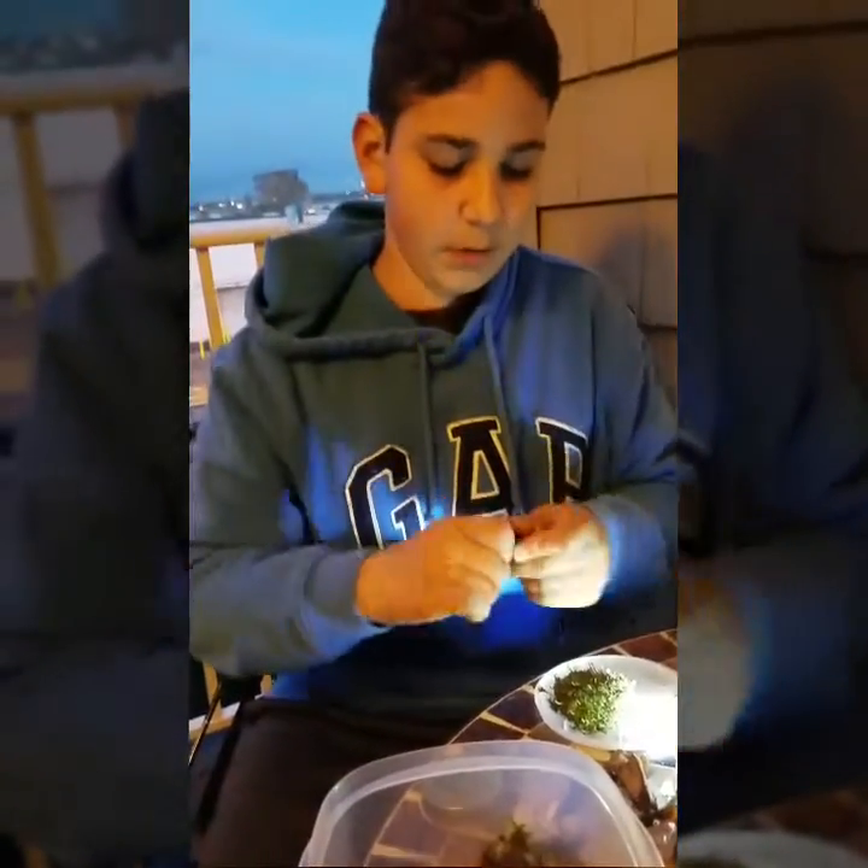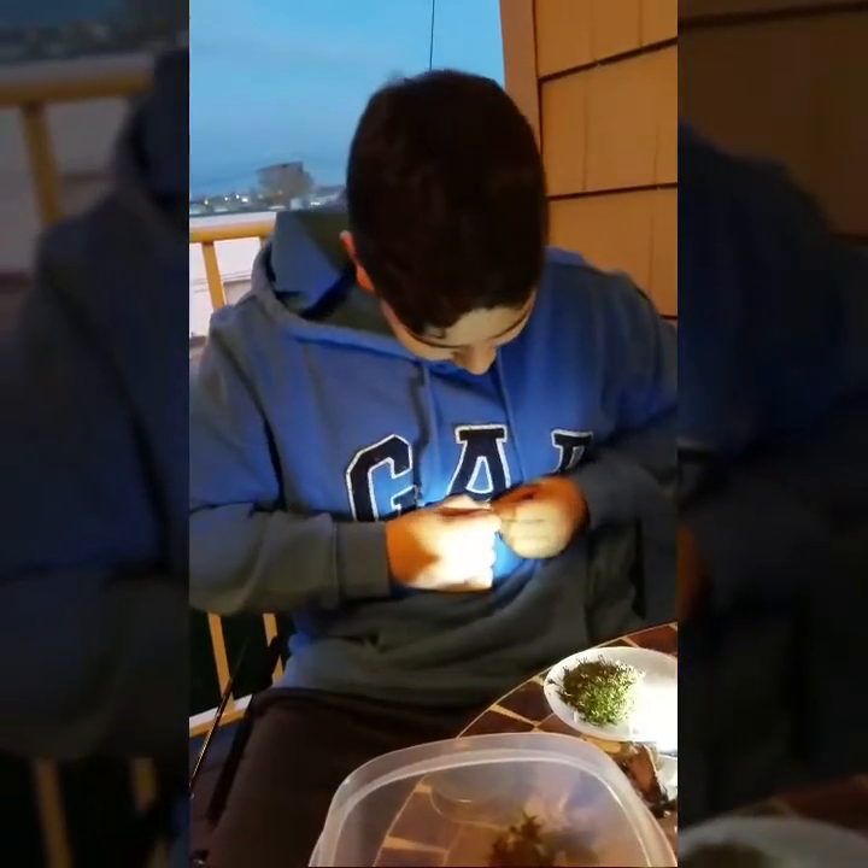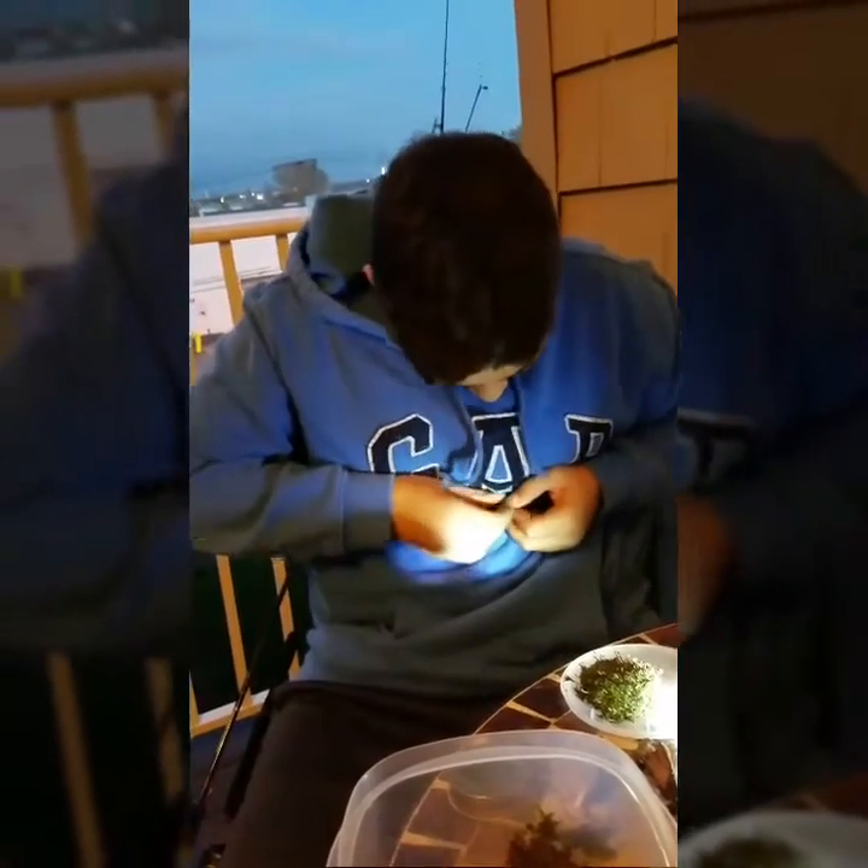It depends on what kind of terrarium you're making, but for the most part if you're making a small terrarium you're going to want very small components. Even if you're making a big one, you want to see it grow. I feel like this piece is smaller now so I can put it in.